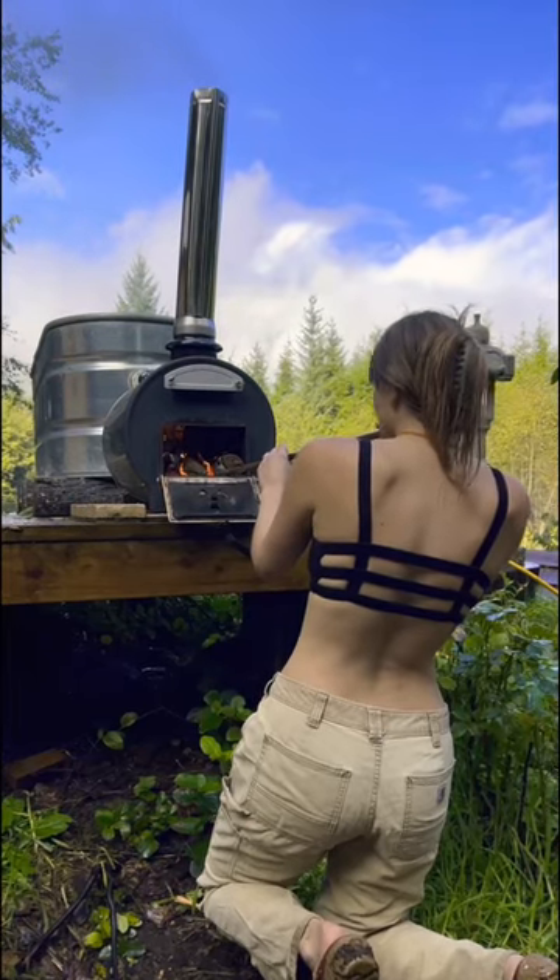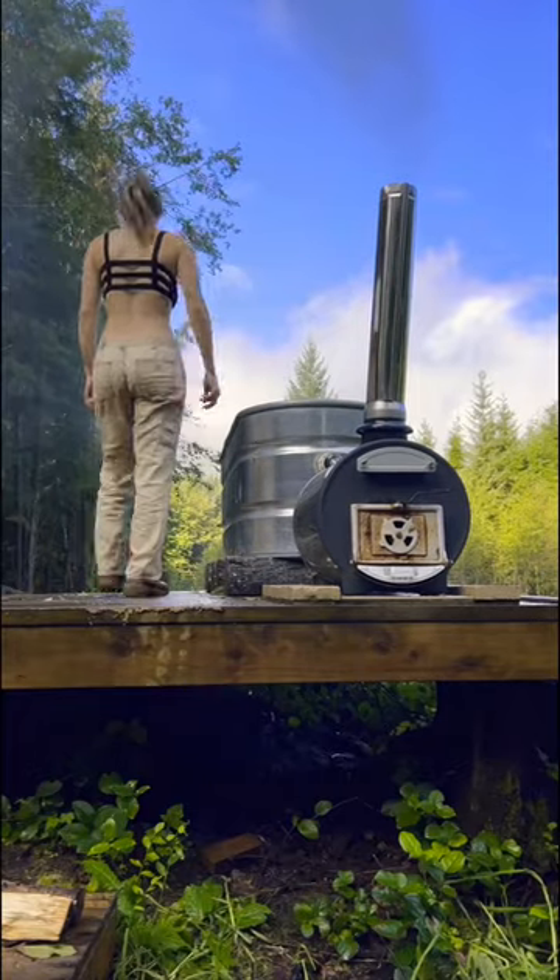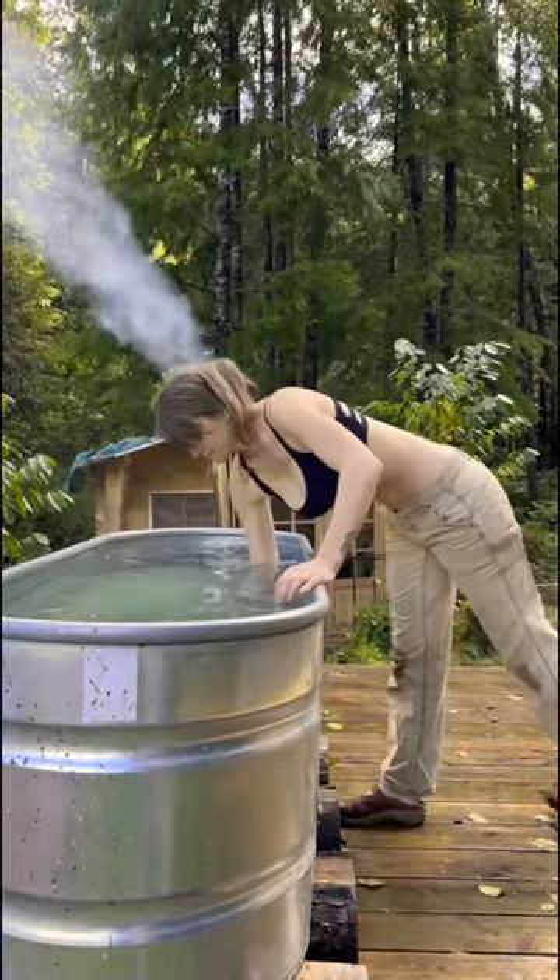As we were saying in part one, the hot tub itself is just a 250-gallon galvanized stock tank. I drill two holes in the back which allow thermosiphoning to occur.